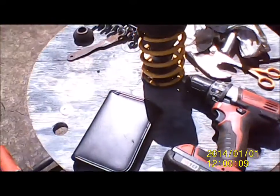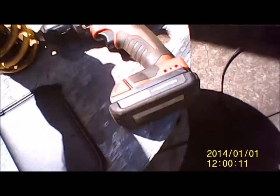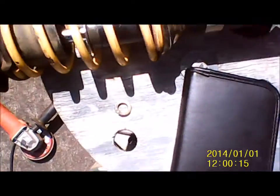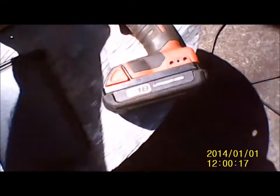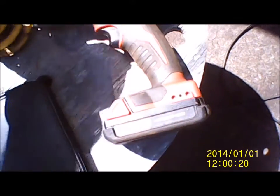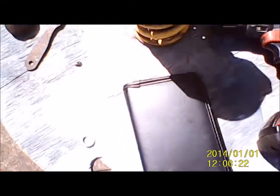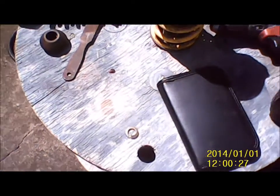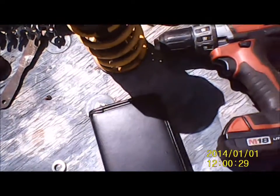Okay everybody, here we go — re-manufactured strut. I got it put back together and I'll slap it in the mule tomorrow. That'll be able to get around. Hopefully he doesn't break it again.